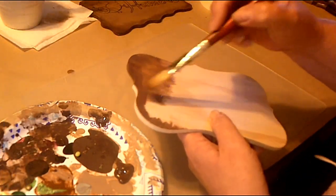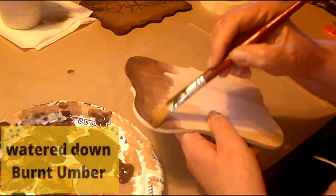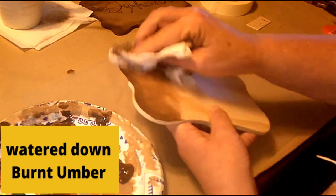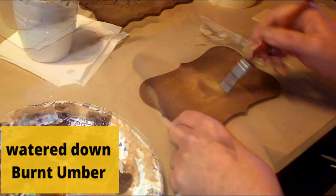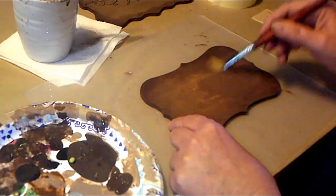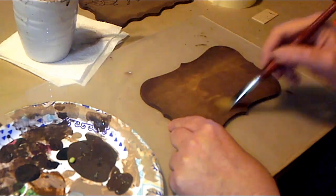I could have used stain, but the stain I have is a little bit too dark, so that's why I'm just watering down the paint. And like you can see in the wood, it all really depends on the wood how dark it's going to show up. I just put water over it and was trying to lighten it up a little bit.